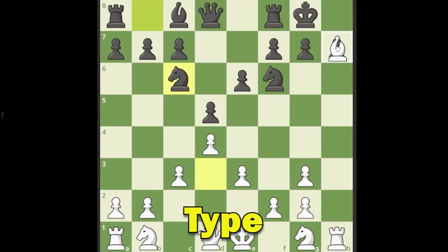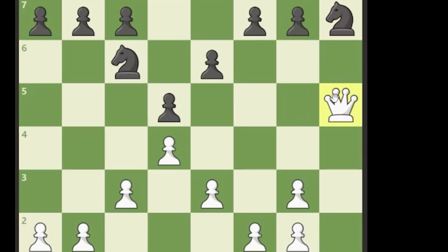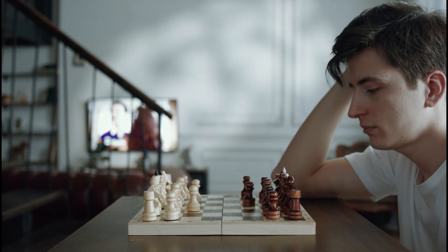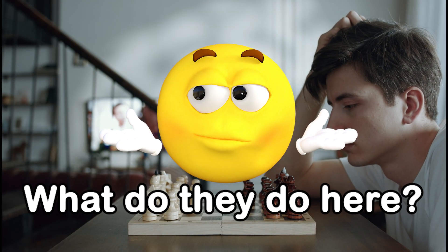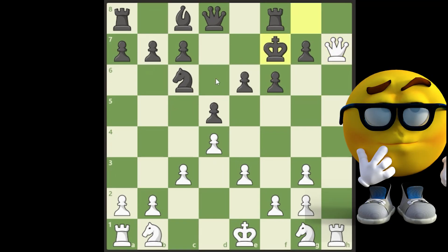This is kind of like a Greek Gift type sacrifice — we sacrifice the bishop, black takes with the knight, we play queen to a5. What do they do? How do they defend? If they move the knight back, that's game over. They're forced to play f6, we take with the queen, and now the king is running for his life. White is going to have a very good position.